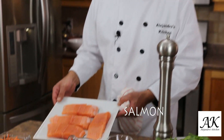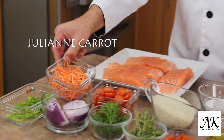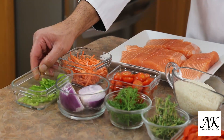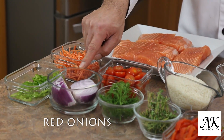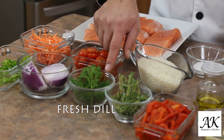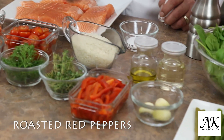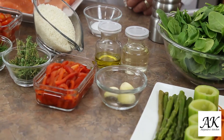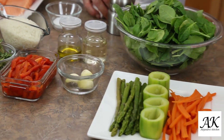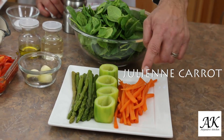Okay, the ingredients for this beautiful recipe. What we need: of course fresh salmon, and then we need julienne carrots cut in small pieces, jalapeño peppers very thin sliced, red onions, cherry tomato. And then we need some fresh dill, fresh thyme, roasted red pepper — I roasted myself this morning — rice, garlic. And then for garnish I'm gonna use some fresh asparagus, zucchini, and julienne carrots.